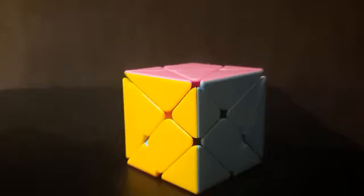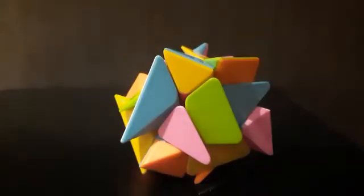So let me scramble my Rubik's cube. Now you can see I have my puzzle scrambled.